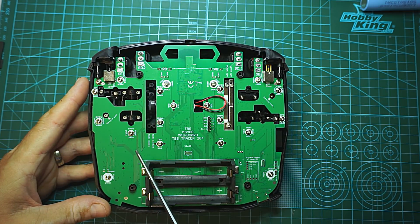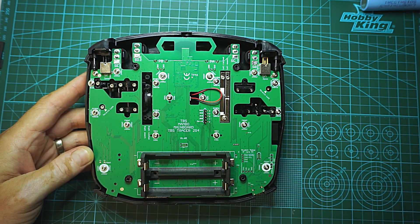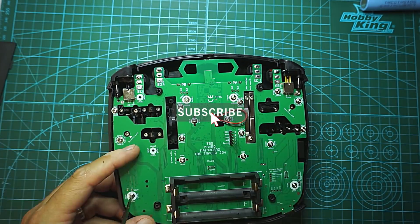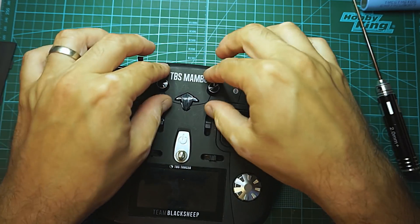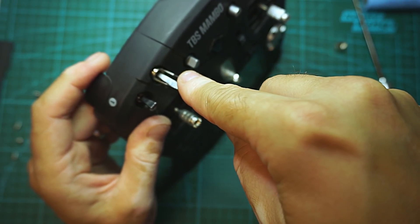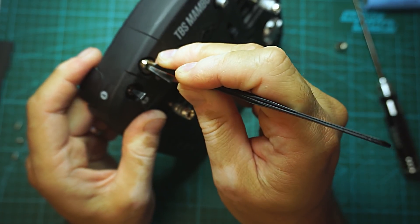If we look closely on the PCB we will see that we have 'gimbal' written on the PCB next to some screws, so I'm betting those screws are for holding the gimbals, and other screws have 'front' written on them. So I will take out all the screws which are not connected to the gimbal so we can take out everything and look at what we have underneath. I need to unscrew the bottom screws — I suspect they have a special tool for tightening these nuts, but instead I'm trying my best to take it out, DIY style.